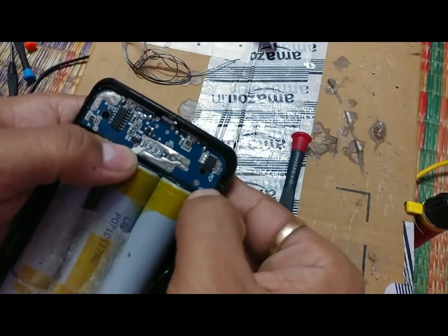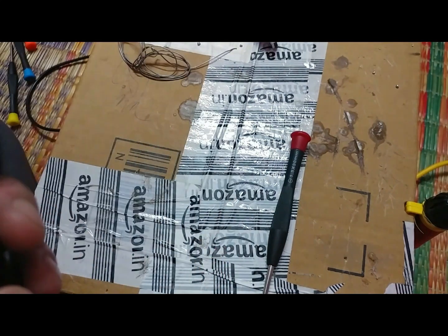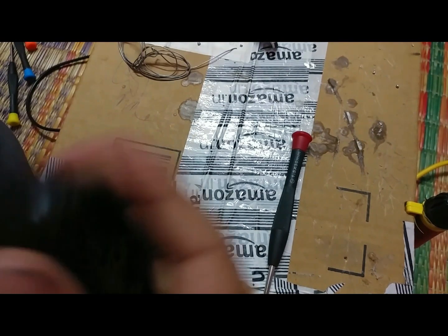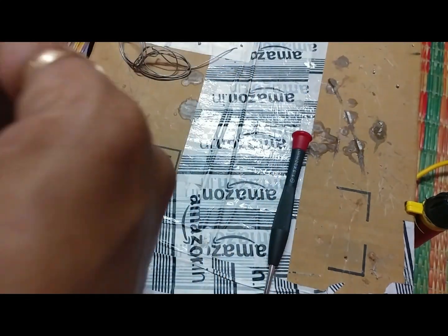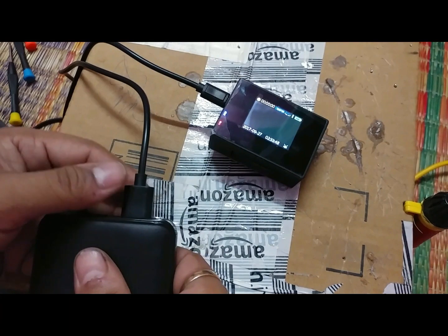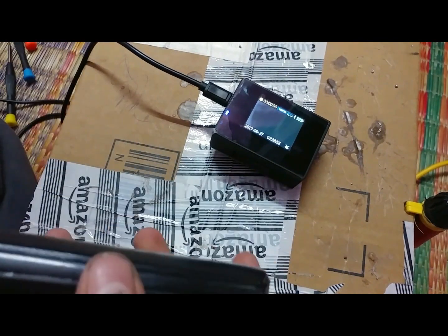Yes, it works! Okay, so I think this is fixed. Let's now check the ports — the 1 amp port is working, now let's go for the 2 amp port — yes it works, and if I move it, it doesn't get disconnected. Okay, I think it's good. Thank you for watching guys, let me know if you have any questions. Bye bye!